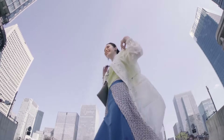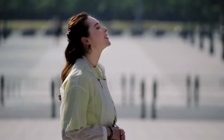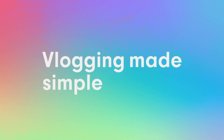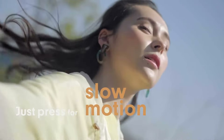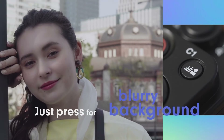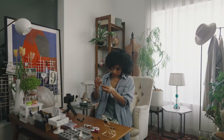The Sony ZV-E10 uses the same APS-C sensor available on the Sony A6400 camera. Not only with video, it performs well with photos even in low light conditions. The camera supports slow motion mode and blurry background by a one-click option. Sony is famous for its autofocus and background blur compared to other cameras in the same range by Nikon or Canon.